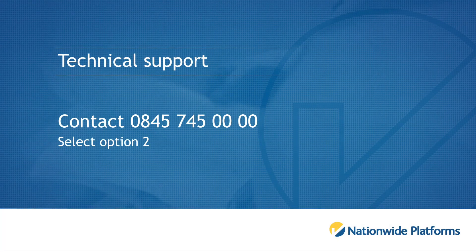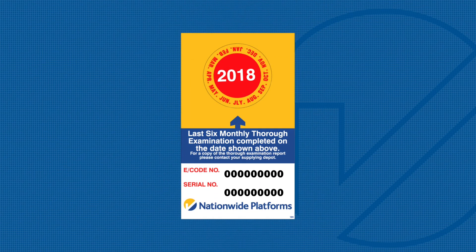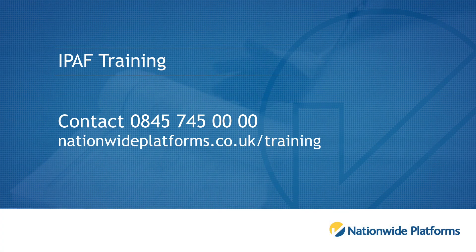For technical support, please contact 0845 745 0000 and select option 2. Please ensure you have your machine serial number and e-code to hand when calling. These can be found on the Nationwide Platforms data plate which is fitted to your machine. For iPath training, please select option 1 or book online at nationwideplatforms.co.uk/training.